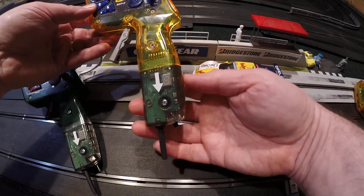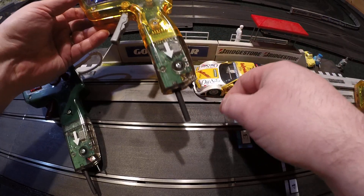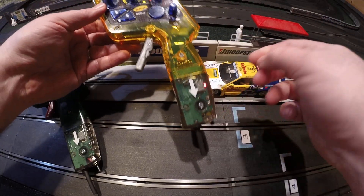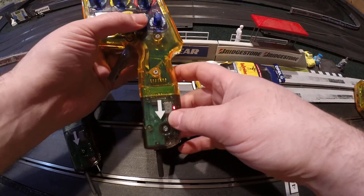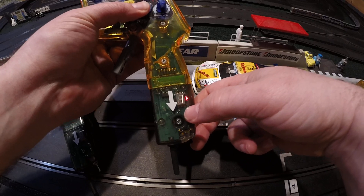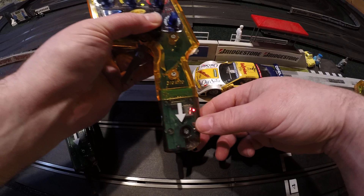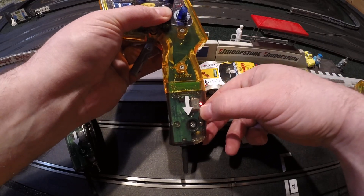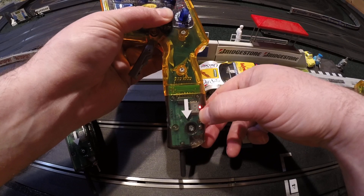I've installed a battery into the handle, so I don't have any cables, and a switch to control the power — I just flip that switch to turn it on. Same as before, if I press brake, it'll display what this controller was previously set to. In this case, track 1, car 14. I know it's 14 because there's a little dot at the bottom right corner of the display — that dot indicates add 10.